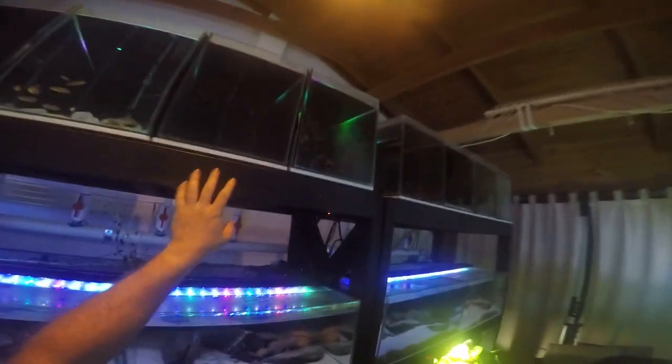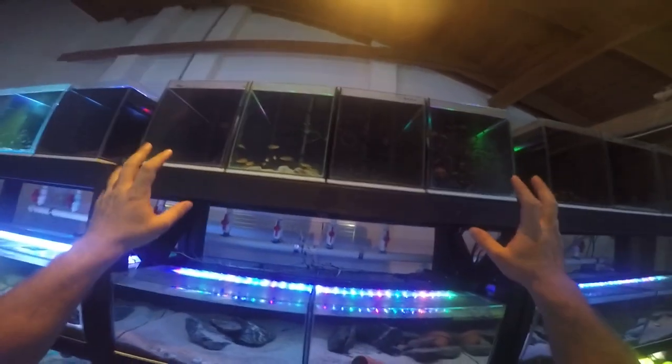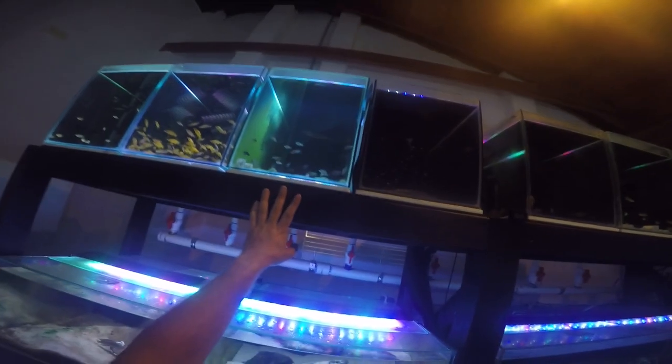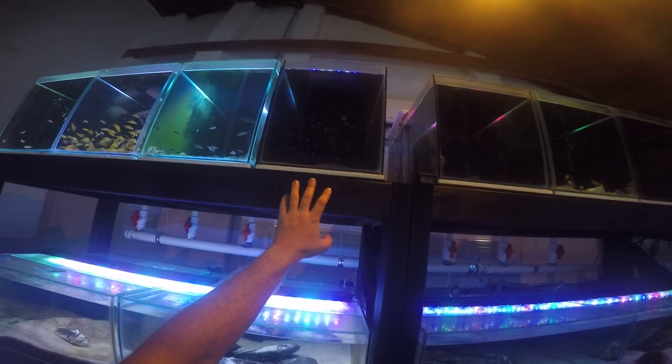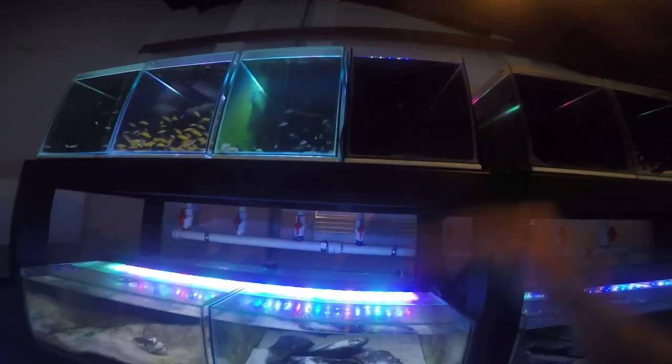Looking around the fish room, not all the tanks look bright. As I mentioned in a couple of videos, the Calvus fry tanks don't have lights on. All these tanks here have Calvus fry in them. On this rack we've got some Lamprologus Ocellatus Gold and Lamprologus Lelupi, and in this tank some Kawanga Golds. However, this tank has some Alto Lamprologus Calvus, so I've put a black sheet of plastic to stop the light from shining in and scaring the Calvus fry.